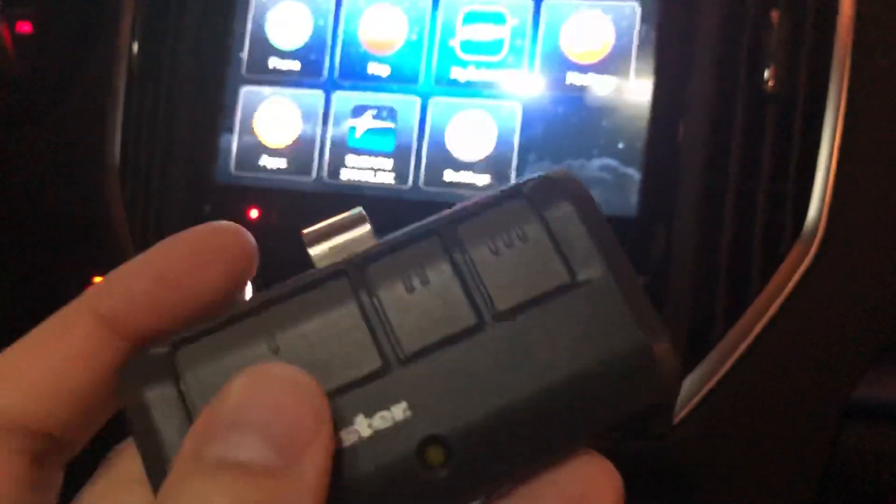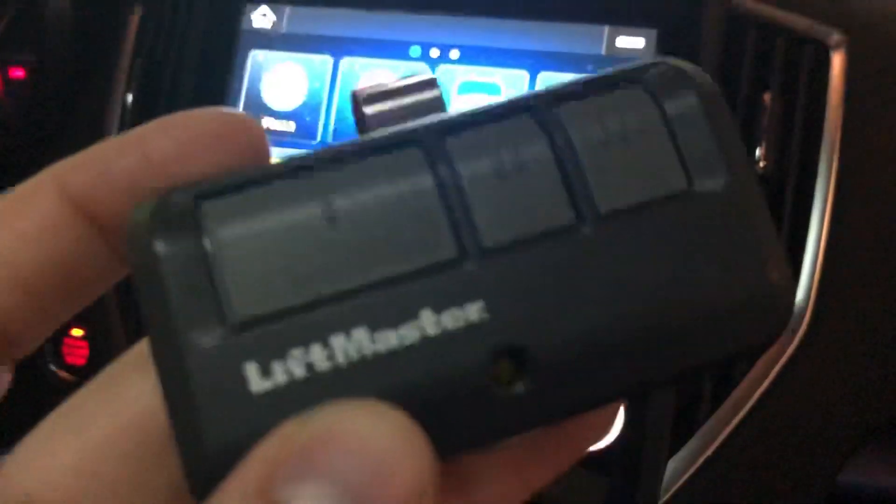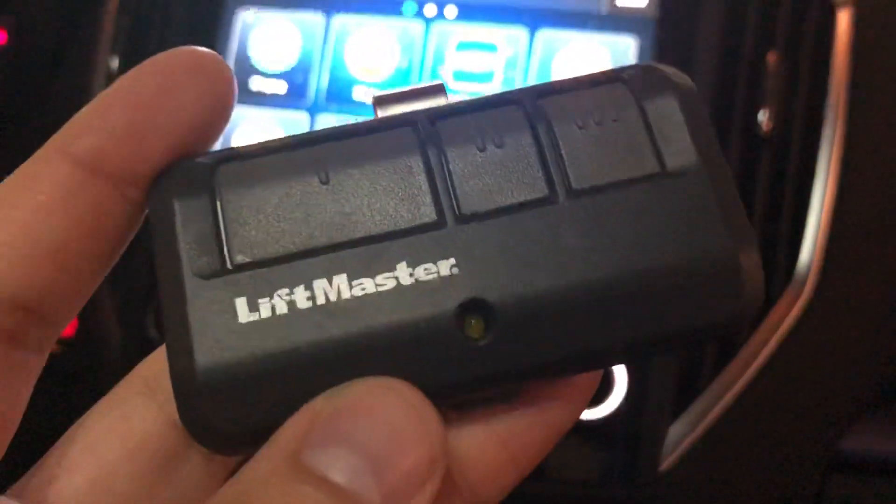That's pretty much it — real simple, how to do it. Remember, you hold down the remote and at the same time you're holding the mirror button down. It somehow works by receiving a signal because it's being held down. I don't know exactly how it works, but it works. You let go at the same time, and that's pretty much it — real quick and simple. Thanks for watching, like, subscribe, take care.